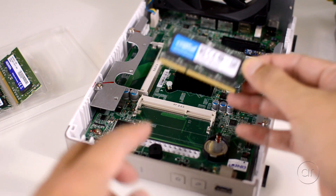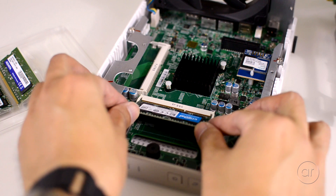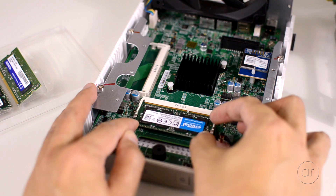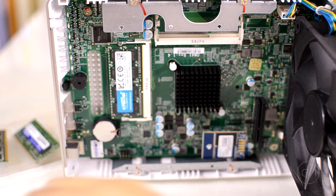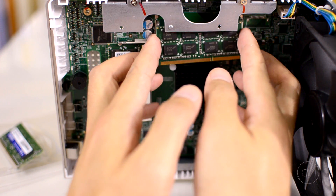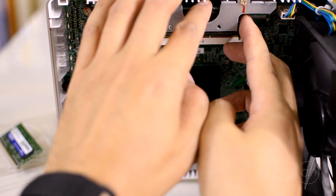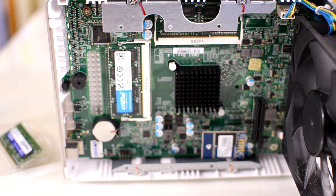We'll set that aside into the packaging of the Crucial memory, and then we'll install the new memory. There's a small notch on the memory stick, which you'll want to line up with the notch on the motherboard. Gently push the memory into the slot, and then press down so that the clips engage the stick. The second memory slot is a bit harder to get to, so I'm going to rotate the case to access it. The installation is a little tricky — there's not a lot of space to maneuver. This time the label is facing away from you. Grip the memory stick from its sides and finesse it into place. Push on the memory through the hole in the metal piece to secure it into the slot, and then press on it to engage the clips, just like you did with the first stick.